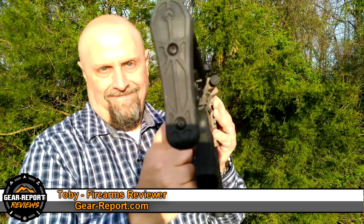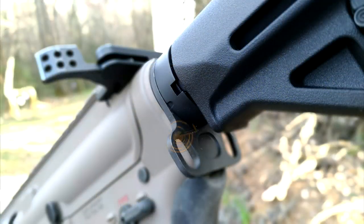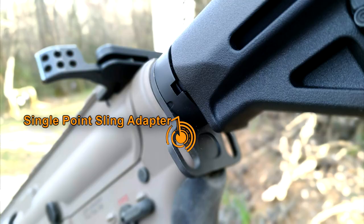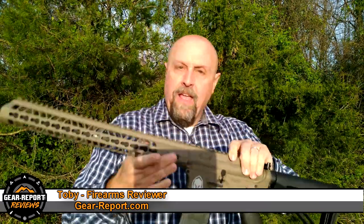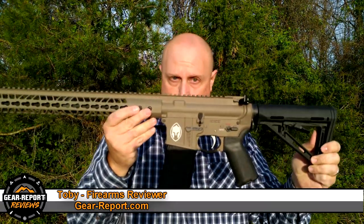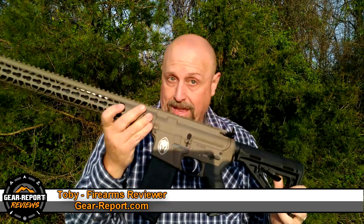Let's start at the back. Magpul MOE stock — that's great, and these days it's getting more commonplace, but right out of the box, that's nice. Check this out: single-point sling right at the top of the tube, right out of the box. I didn't add that. The Magpul MOE Plus grip, right out of the box — this isn't the hard plastic one, this is the rubberized grip that actually feels really good. Literally changed nothing. I was so excited I came out here to show you before I can even do the full review.